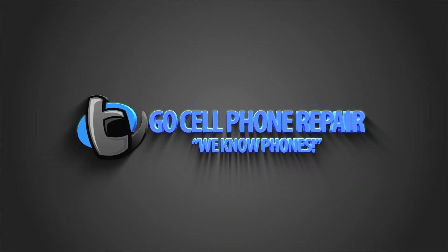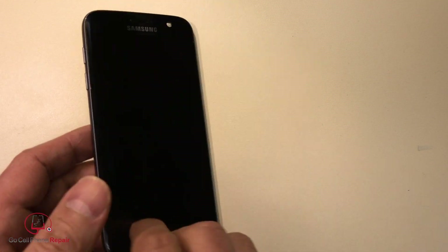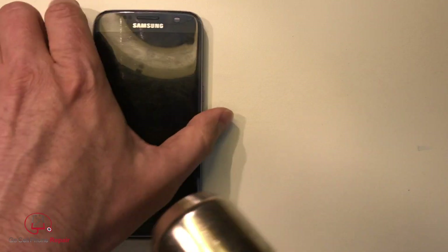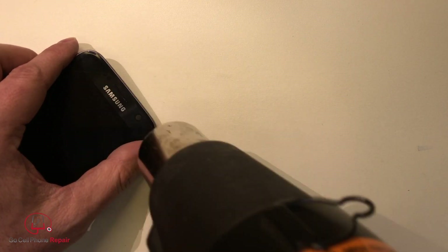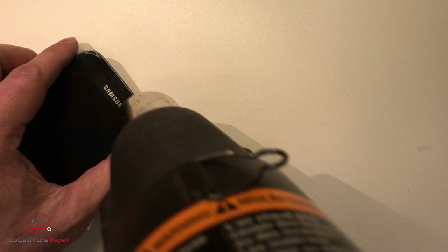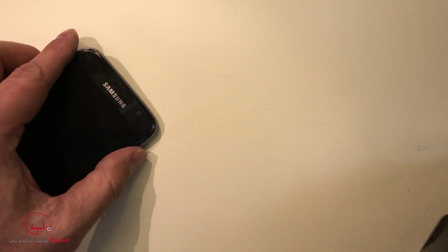During our last foam repair training session, we had a Galaxy S7 come into the store for screen replacement, but at the time there were no in-frame displays in stock. We wanted to preserve the original display for refurbishing since only the glass was cracked, so we decided to see how difficult it would be to remove one without cracking the AMOLED and also using no special tools. It wouldn't call it easy, but with some practice and a lot of patience this should be doable for most technicians in under about 15 minutes.